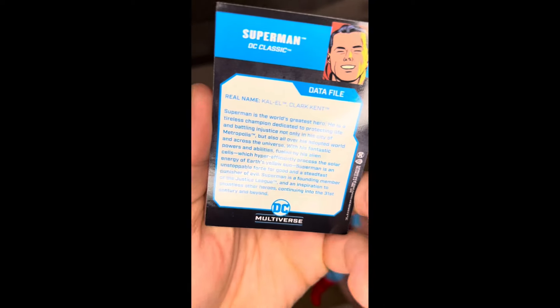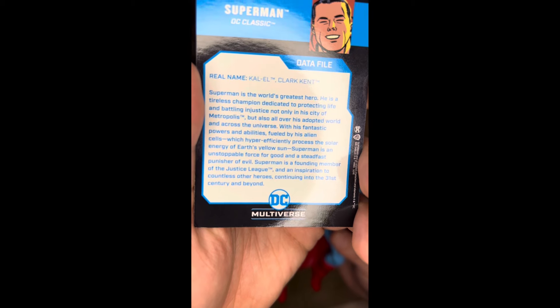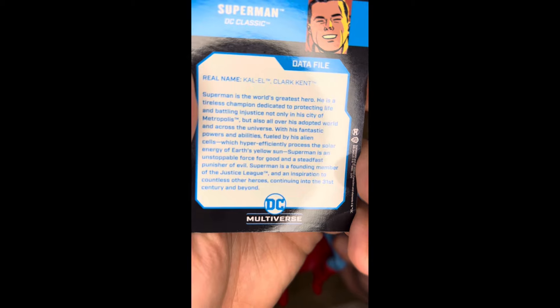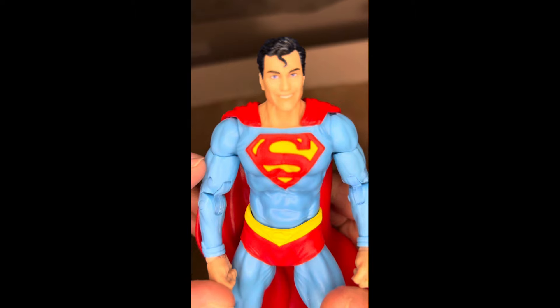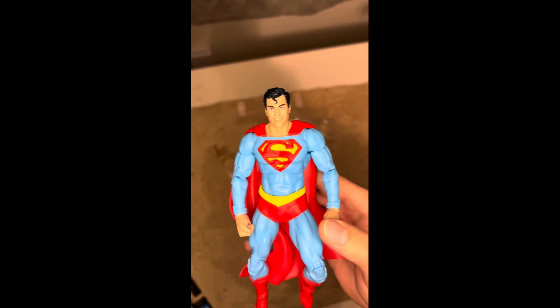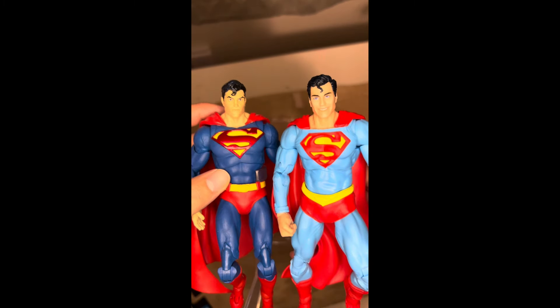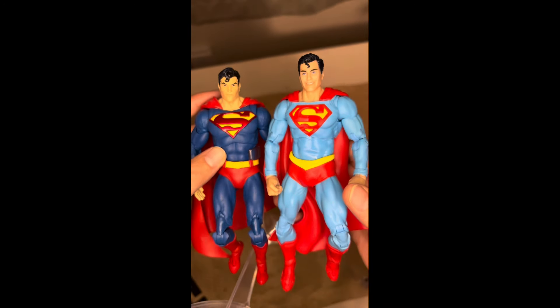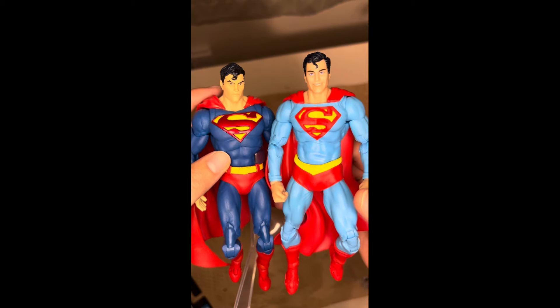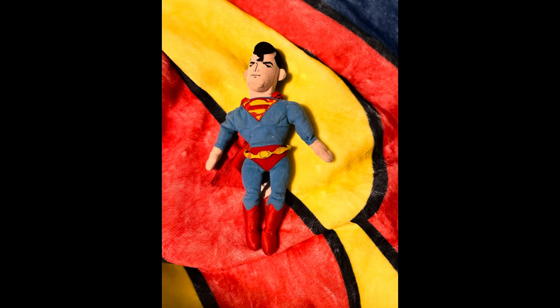He does come with extra hands, which is cool, and a trading card — I should probably start keeping those for my McFarlane action figures. It's a good little summary. 'An inspiration to countless other heroes — Superman is an unstoppable force for good.' The details are great. Is he the best Superman figure? I don't know, it does have some competition, and I'd say it's in the eye of the beholder, but it also depends on how we feel about Superman.